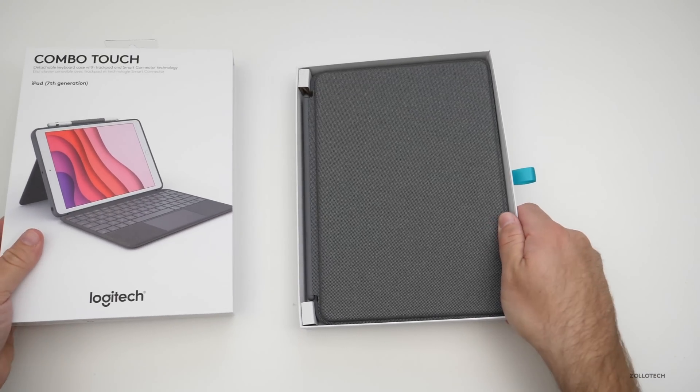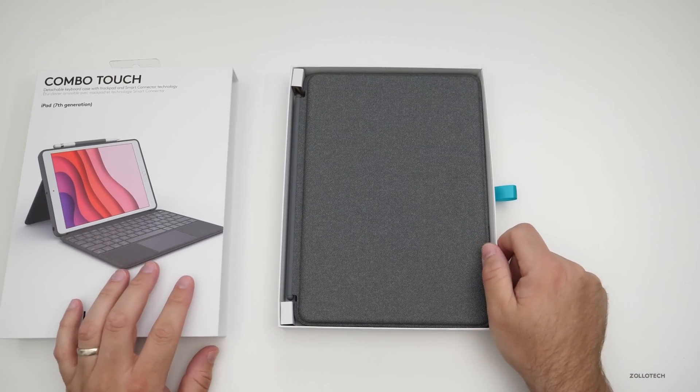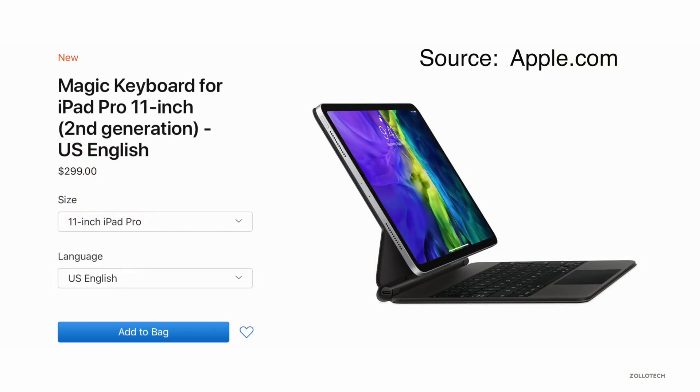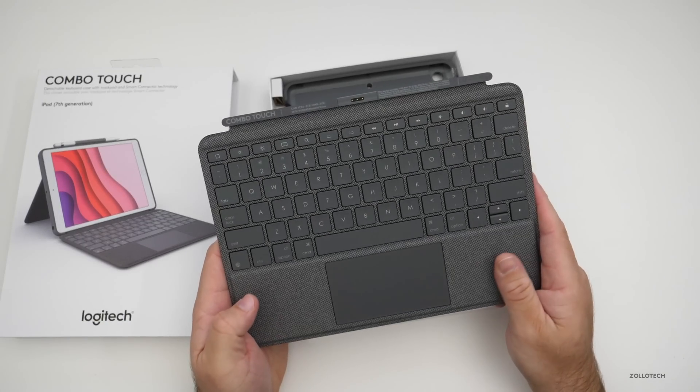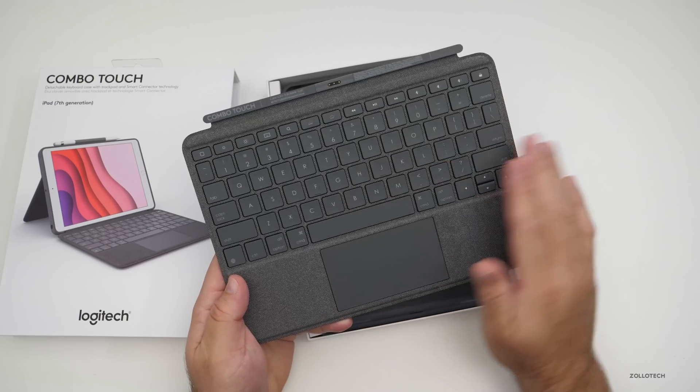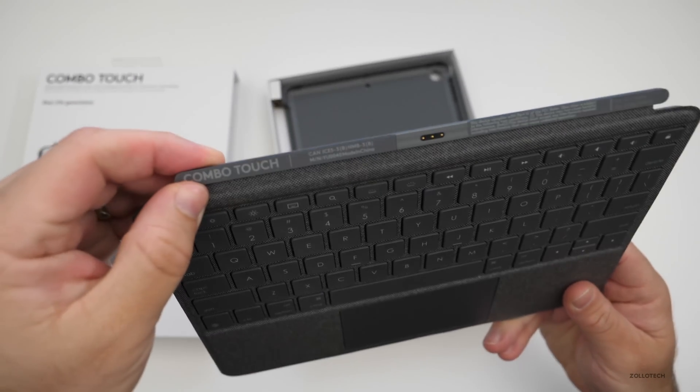So we'll slide it out here. This is about half the price of what Apple is charging for the new Magic Keyboard that has similar functionality or connectivity. The keyboard itself reminds me a lot of a Surface keyboard with the trackpad and backlit keys, and it says Combo Touch.